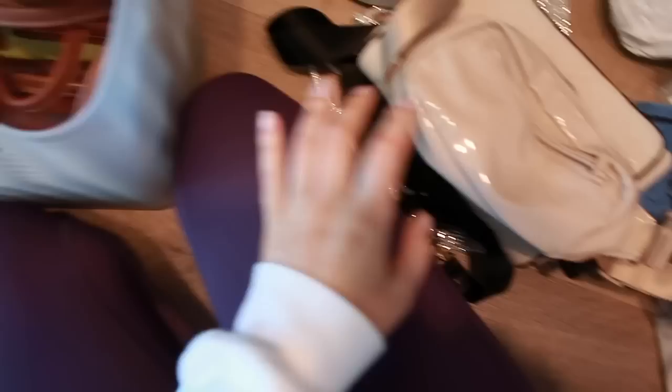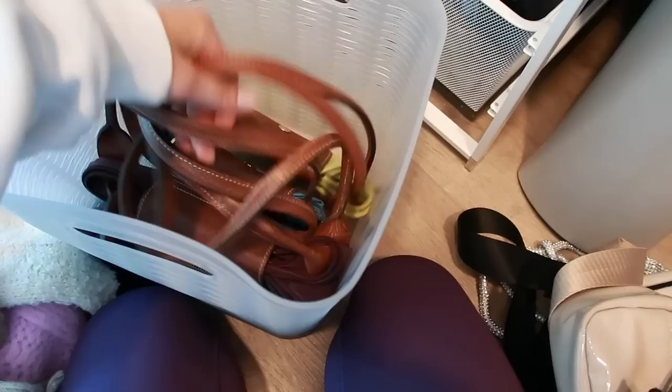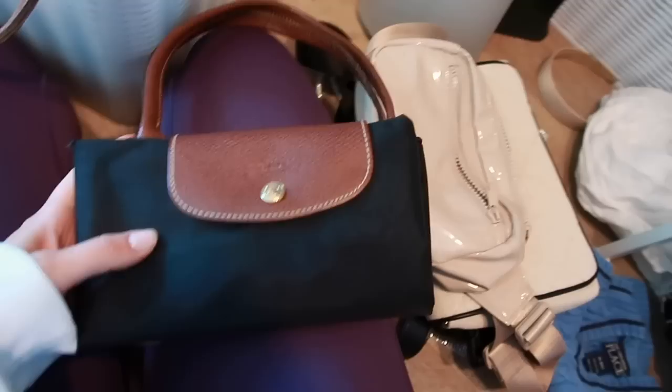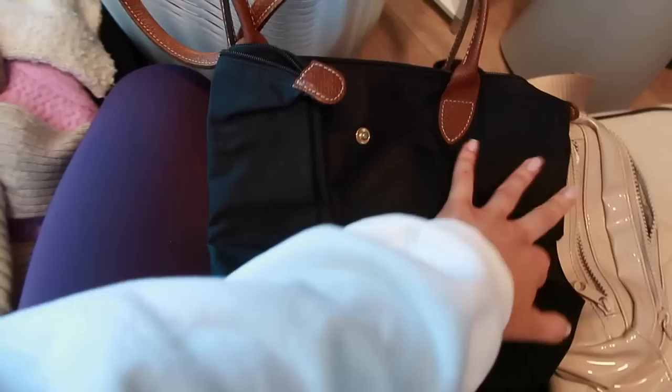I discovered my Longchamp collection — I mean I knew it was in here, but this is all of my Longchamp bags from high school and college. This is the only one I truly bought — this was my first one from Nordstrom or something. The rest I got while working at Plato's Closet because people would bring them in and I could use my employee discount. I just love having different colors — look at all these, so pretty. I feel like these are coming back and I need to start using them. If you don't know what these are, they're tote bags that fold up so they're great for travel too.